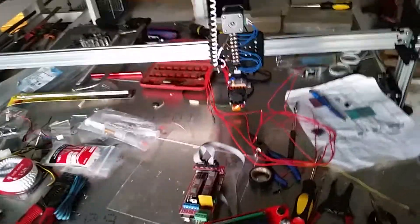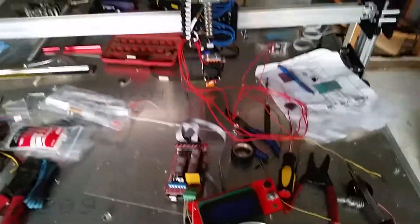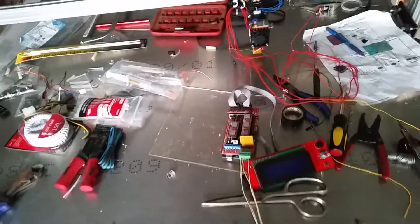Hey guys, this is Puddin. I wanted to give you guys a video of our new 3D printer. It's going to be the largest home-based 3D printer I have ever actually seen myself.